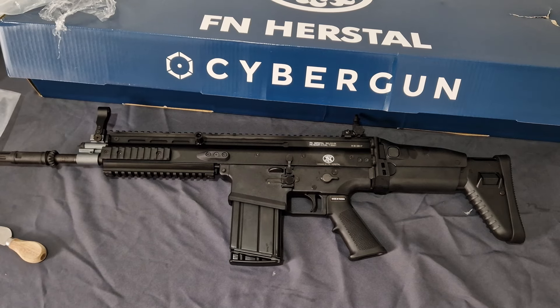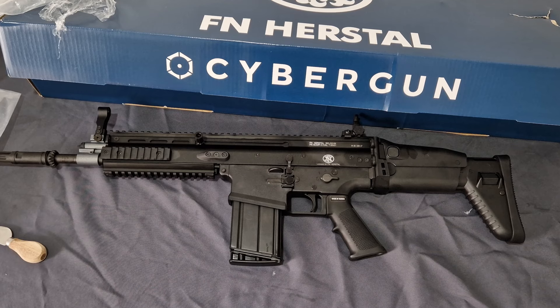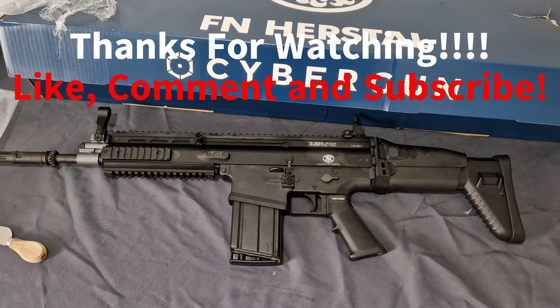I absolutely am excited to get this tested. Ever since I had the 417, I like the big-bore rifles. To have a SCAR-17 for me and this channel — it's there, basically. I can compare it for when the Guns Modify MWS SCAR-L, I believe, is coming out — something to compare it to in the SCAR model. I can't wait to get this outside on the range and put it through its full review. So stay tuned for that. Please, as always, like, comment, and subscribe — and I will see you in the next one. Take care.